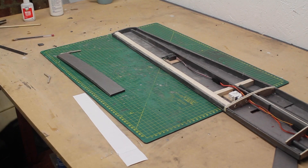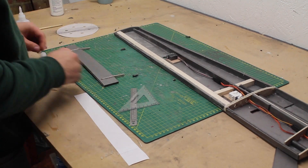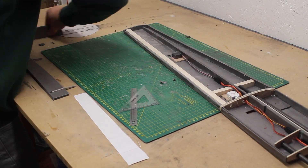The aileron is built up with three layers of 3mm depron with robart hinges set into the middle layer. The flap uses four layers as the wing is thicker near the root.